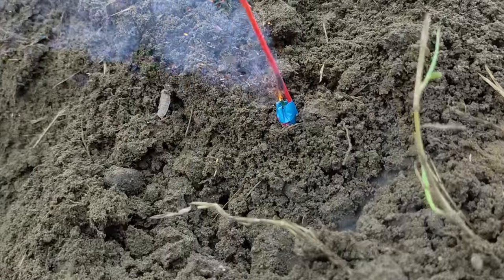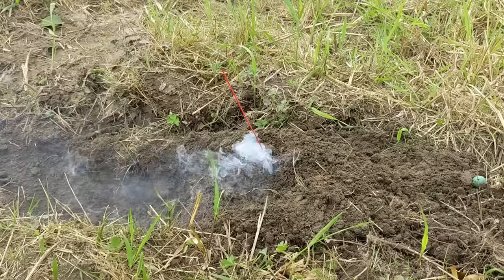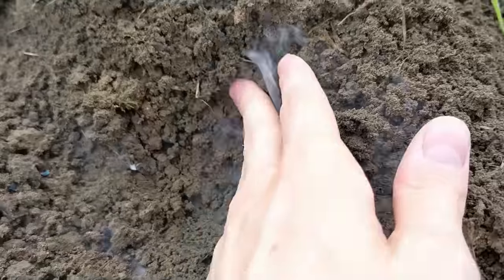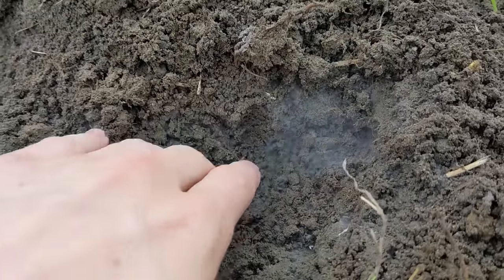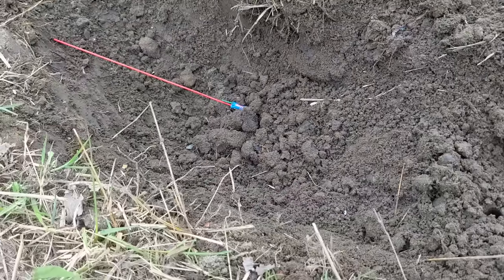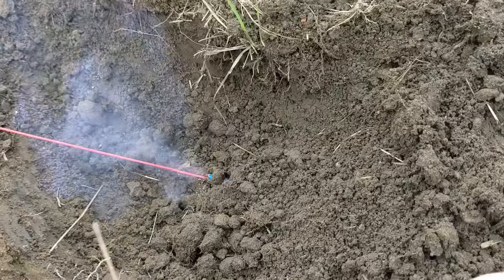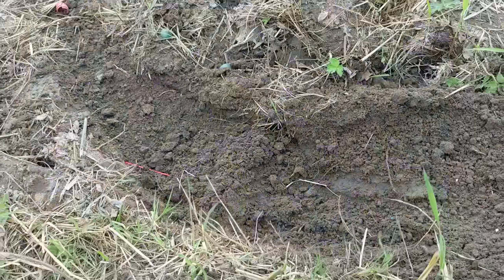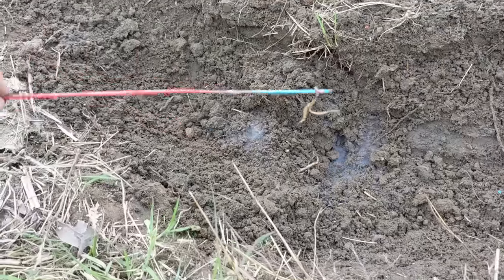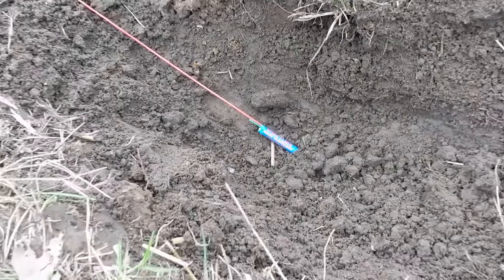Let's go ahead and do this one more time — just got all dirty. Look at how all the smoke is just inside the dirt; it's almost like it's just in air pockets. Let's go ahead and do this bottle rocket underground again — I'm going to try to cover it as much as possible. That was crazy!